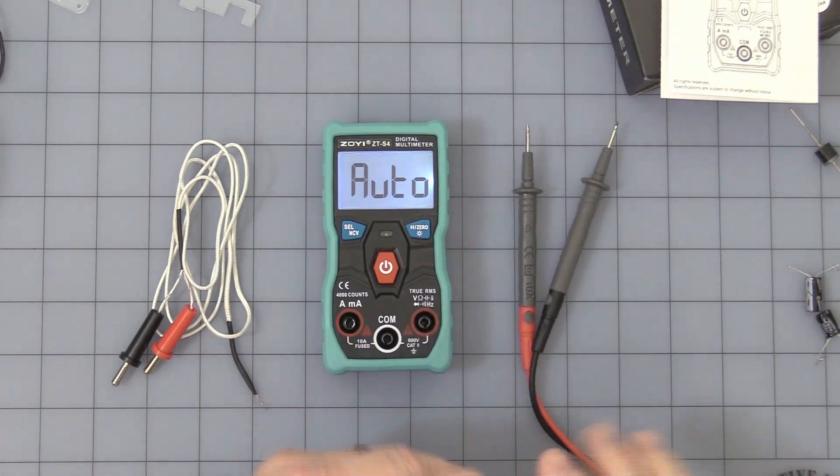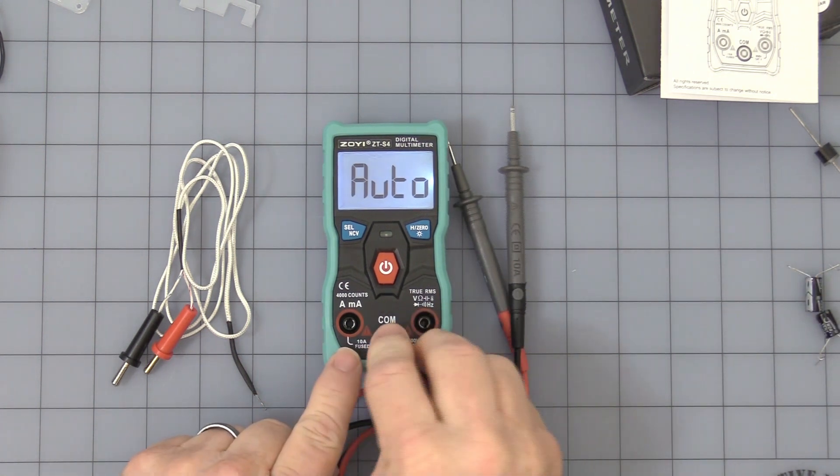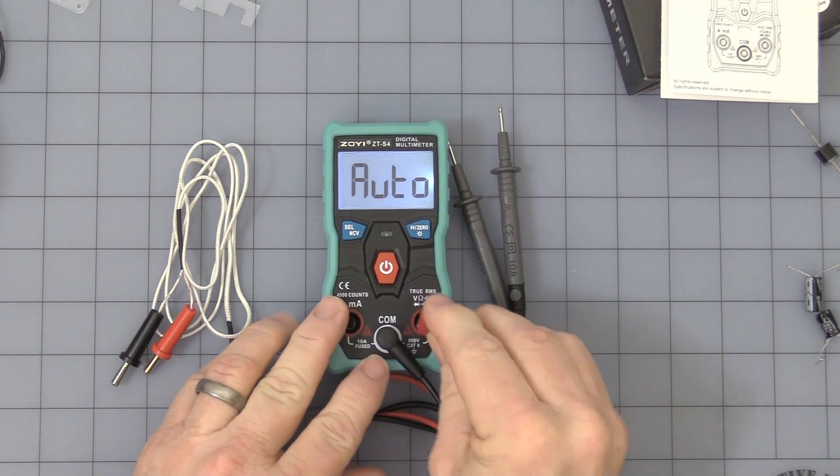Let's get the leads hooked up. You have your common, and here is your voltage.